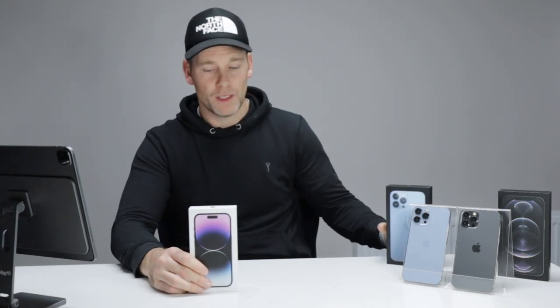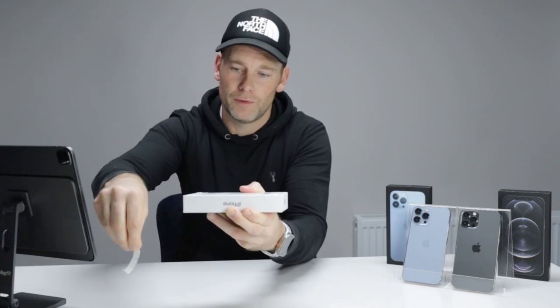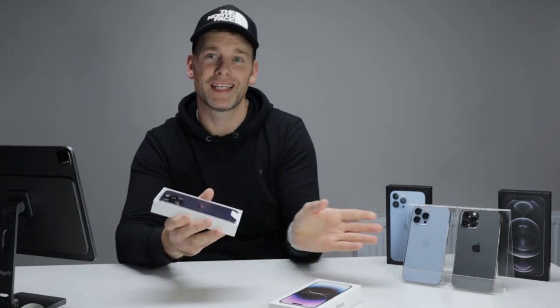Again, beautiful box from Apple, very well designed. A bit smaller than what I'm used to, but it's Pro time, not Pro Max time. Let's do it — one tag off, second tag off. And there you have it. I did go for the deep purple. I was torn between this and the space black. The space black did look very nice, but I've had the kind of options. I'm not into bright, bright colours.